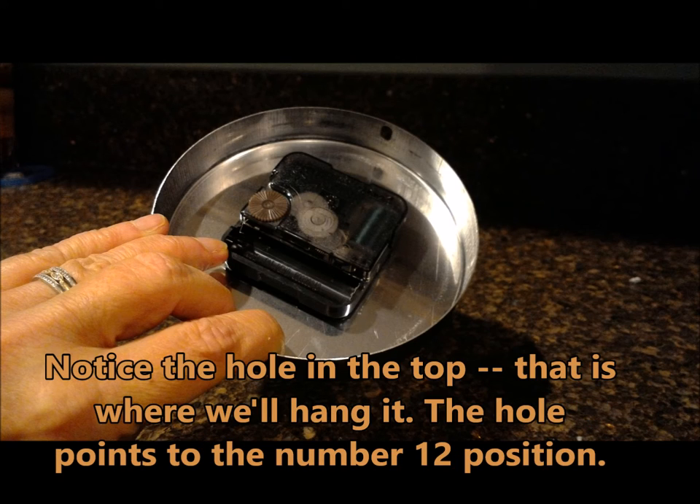Notice the top — it has a little hole in the very top there, that's where the clock will hang. It needs to be positioned at the 12.